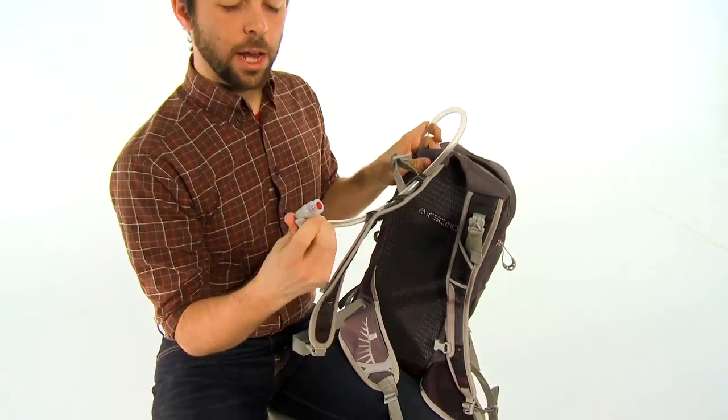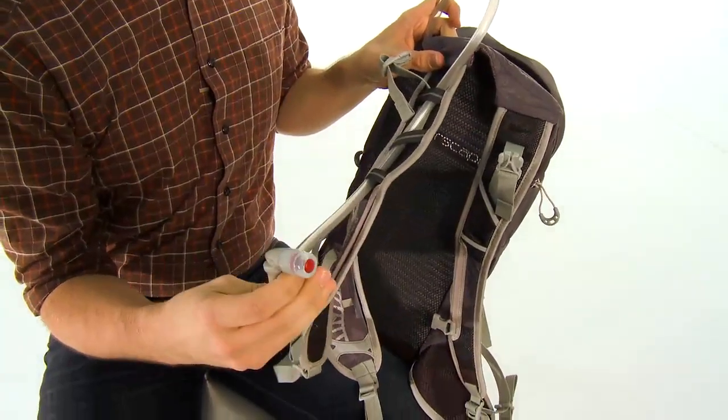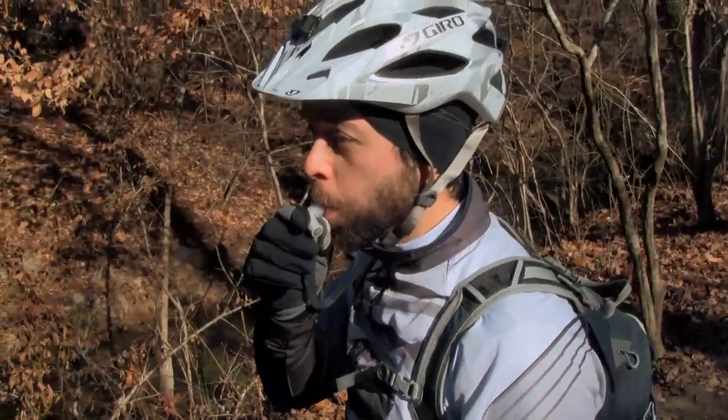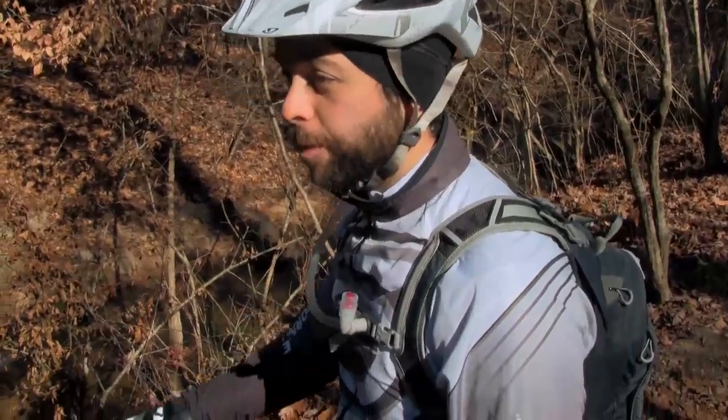It also has their bite valve, which is an extremely good high-flow bite valve that uses a magnet to hold itself onto your chest strap right there, so you always know where it is.